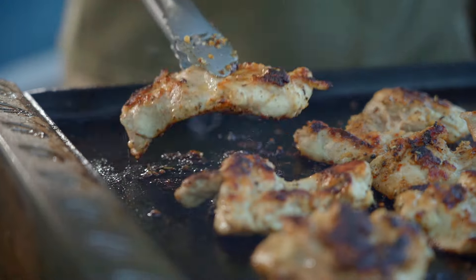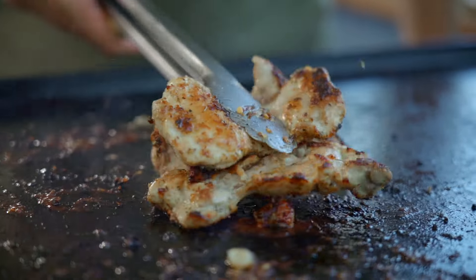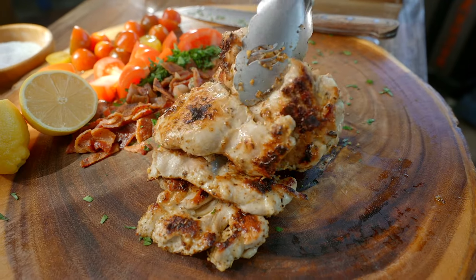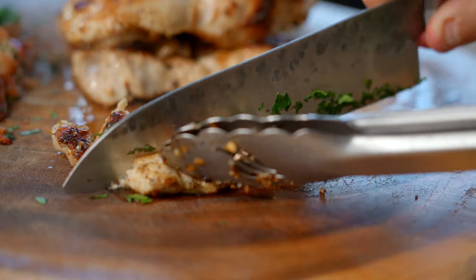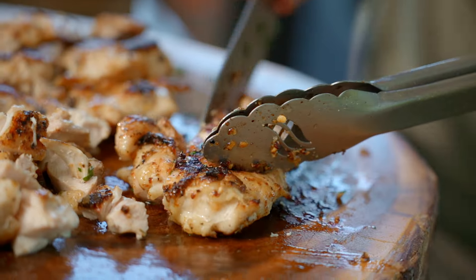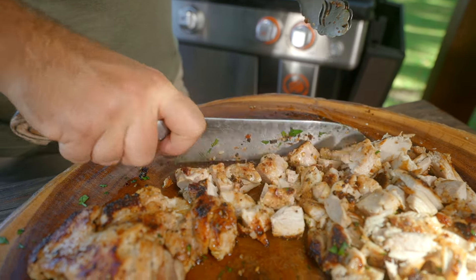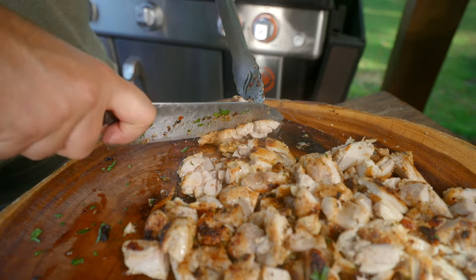Once your chicken is fully cooked, go ahead and bring it off the griddle and we're going to cut it up. Don't go too tiny — we're not making chicken salad here — but also don't go too large. We basically want bite size, about like this. Here's what you want: that gorgeous crust, that beautiful crust, and that perfectly cooked juicy chicken.